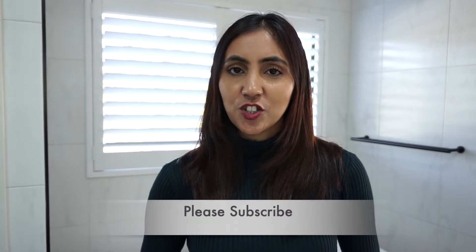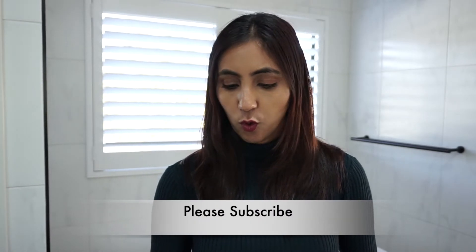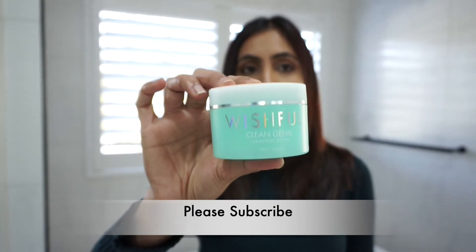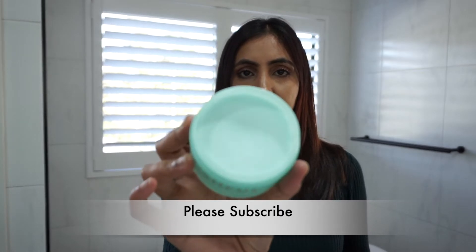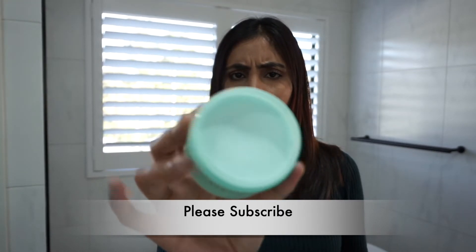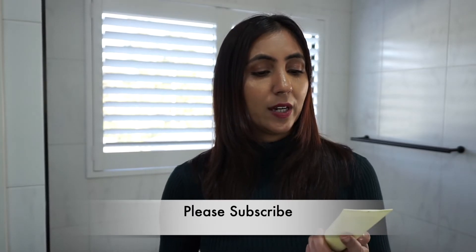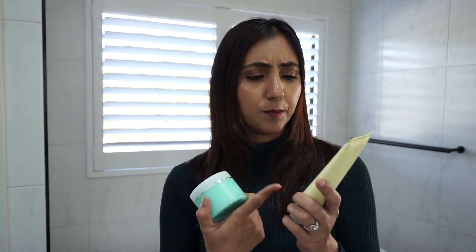Hello my gorgeous and welcome back to my channel. Today I'm actually going to do a very quick demo and review video for the Wishful Cleansing Butter. This is what the outer packaging looks like, and when you open it, this is what the cleansing balm looks like. I also picked up the Wishful new Glow Enzyme Scrub as well — I tried this one as a sample and I really liked it, so I picked up the full size.